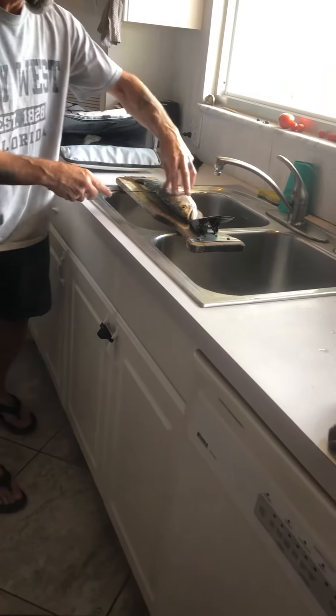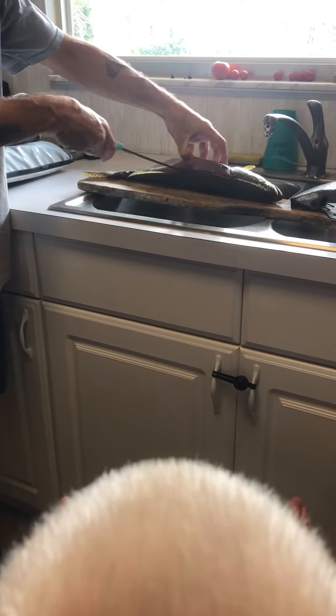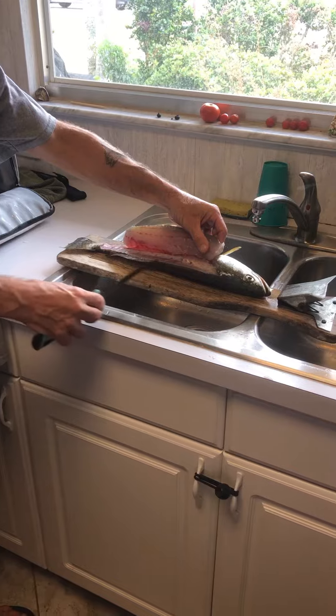Fishy! What's that? Fish! Clean the fish!